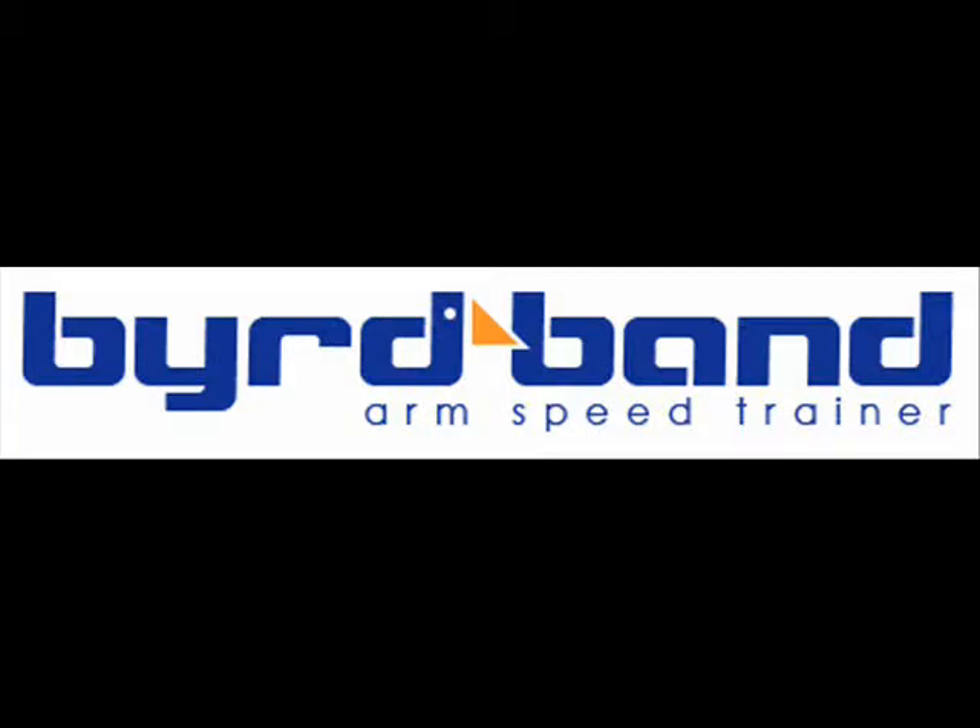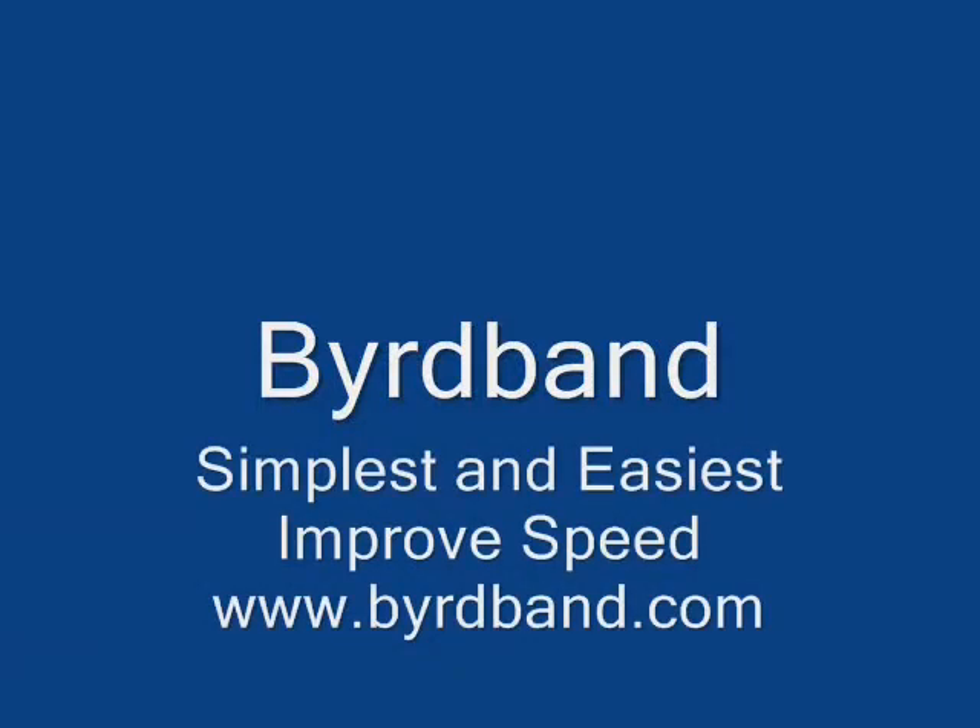Do you want a simple and easy way to improve your athlete's speed? Let me introduce you to BirdBand, a lightweight polyelastic welder. This patented arm training instrument allows the arms to move freely and holds the arms at a native angle during training, because perfect practice makes perfect performance.